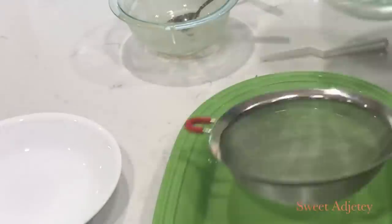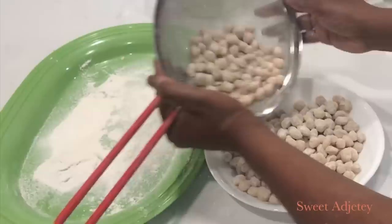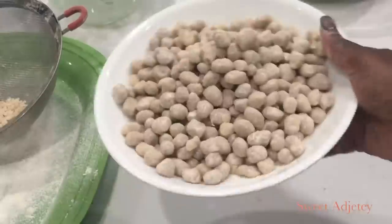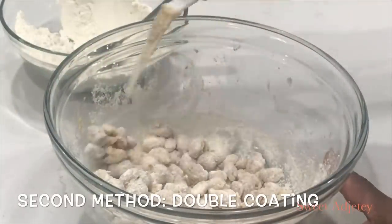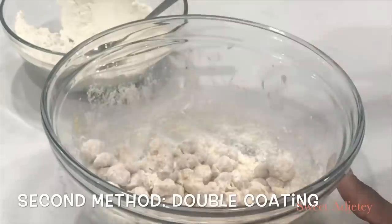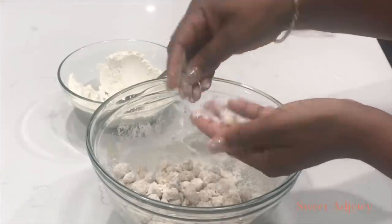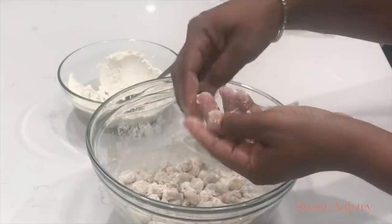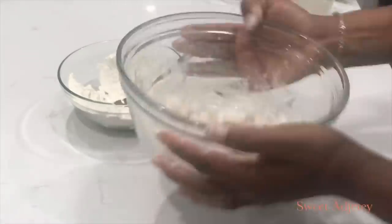Before frying, you want to make sure that you take it out of the crumbs that were created when you were coating your peanuts. I put it in a mesh strainer and shake it into a separate plate to leave the crumbs behind — I don't want to put all those crumbs in my oil. If you have some sticking, use your spatula or fork to separate them. You can also dust your fingers with the cornstarch flour mix and use that to separate them, and it works just as well.